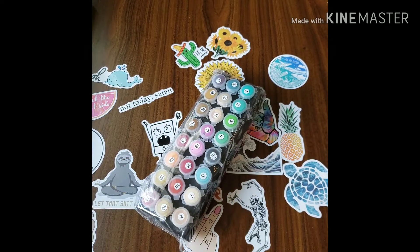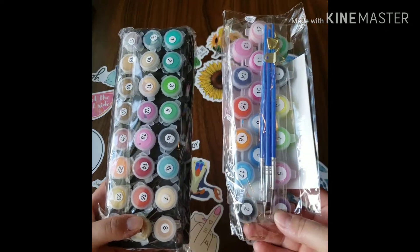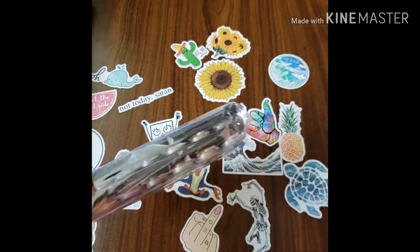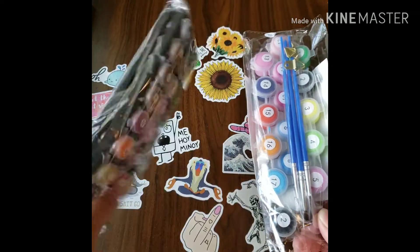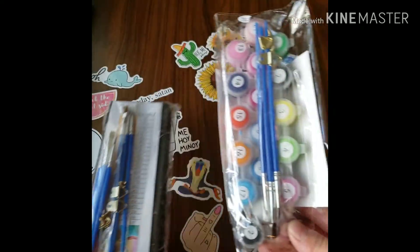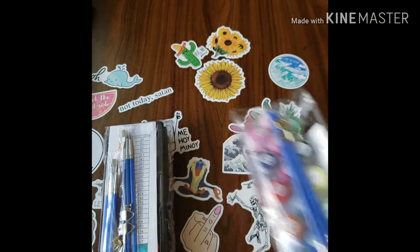For example, this is from another kit that I have. You can see the difference — these are just kind of everywhere, whereas these are still standing because of this black board. This one also comes with a lot more brushes than that kit does. That's a different company, by the way — I don't remember which one, but I just wanted to show you the difference.